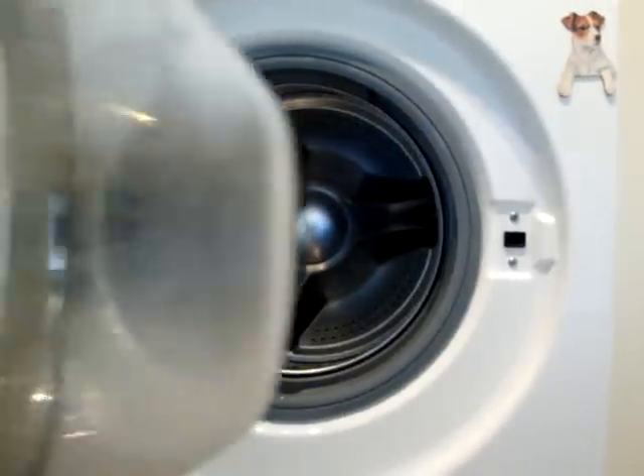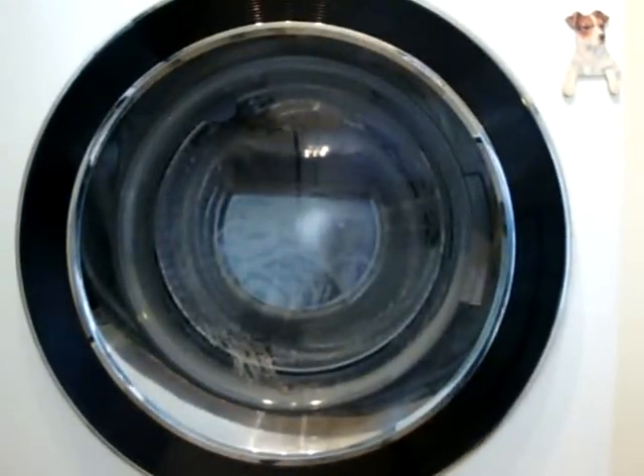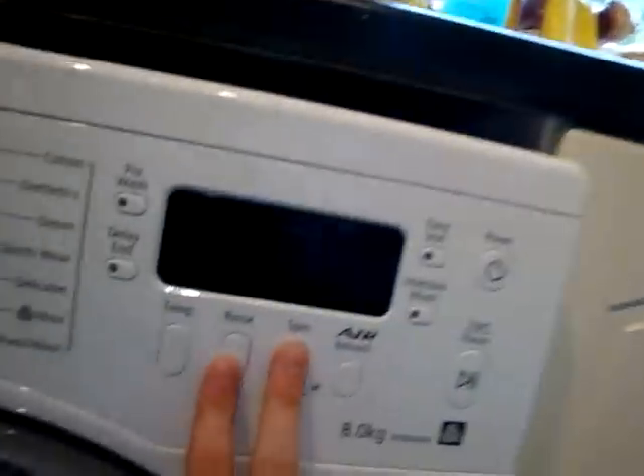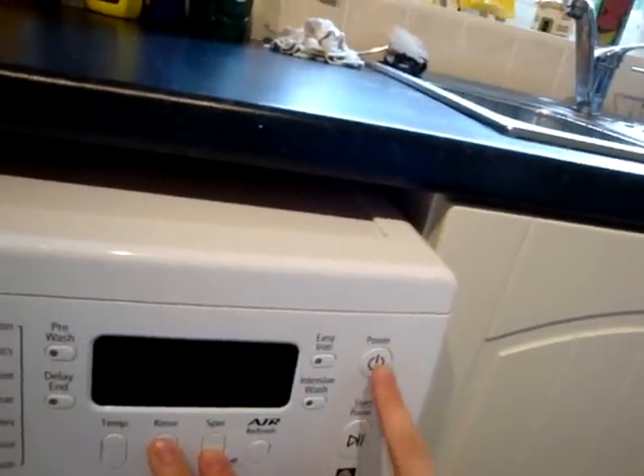I'm going to show you the service cycle on this Samsung. You must shut the door first. To operate the service cycle, you press the rinse and spin button together, then press power.